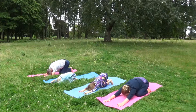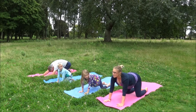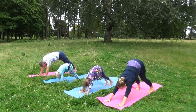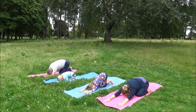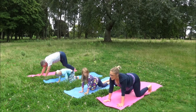Beginning here in Child's Pose, just breathing slowly in through our nose and slowly out through our nose. Breathing in, we come up to Cow, tuck our toes under, and breathe out as we push up to Down Dog. Breathing in, lowering our knees back to the mat, opening our chest, and breathing out back into Child's Pose.